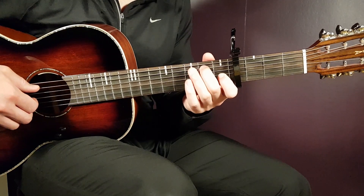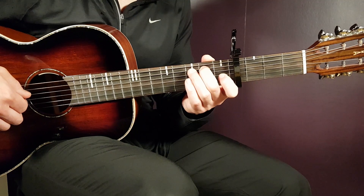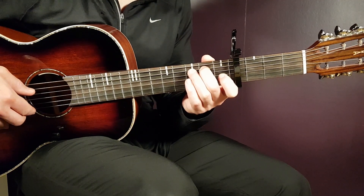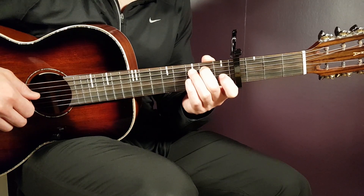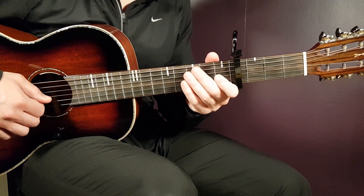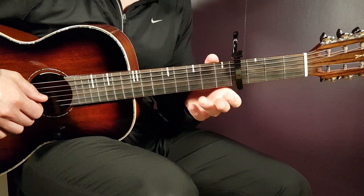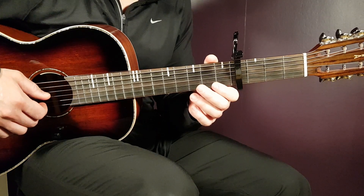And then we have the C-B — you play it like this. That is 2nd fret on A together with open B, then open G, open B, open G. And then we have the ending here. The notes are open B, 1st fret B, and open B, but you need to use a technique there to make it fast.